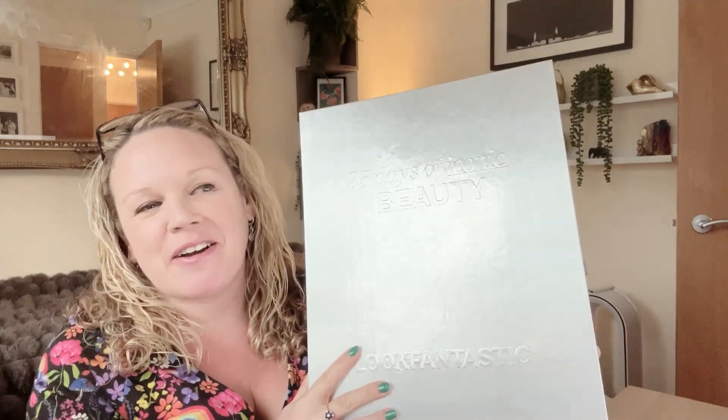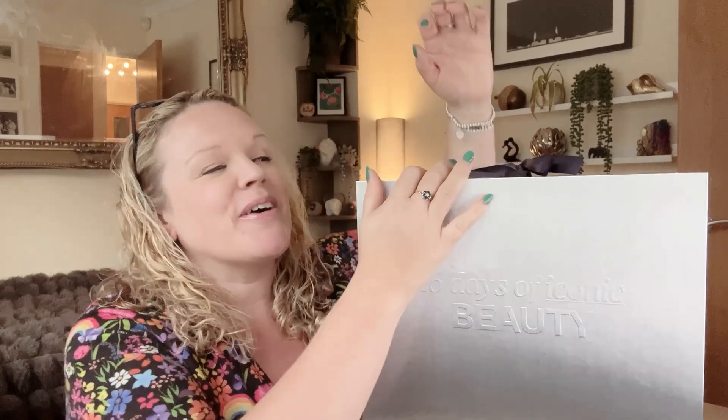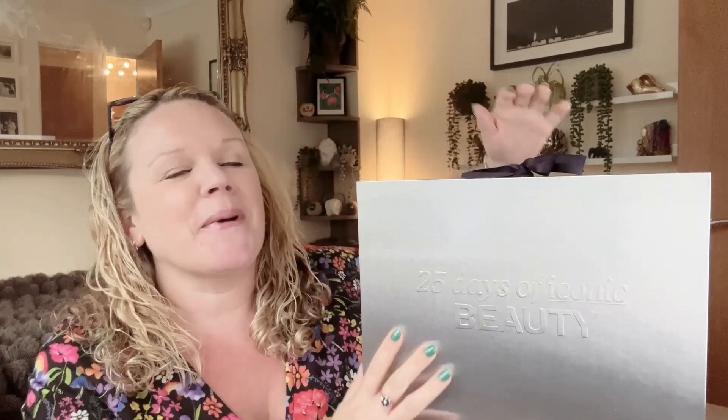Hi guys, in today's video I've got a much-awaited thing to show you — it is the Look Fantastic Advent Calendar. I pre-ordered mine and it arrived the other day so I thought I would show you. I absolutely adored this last year; last year was the first year I ever bought an advent calendar that was more than like a quid, and it was so good that I had to buy another one this year.